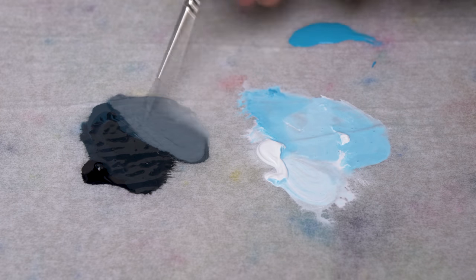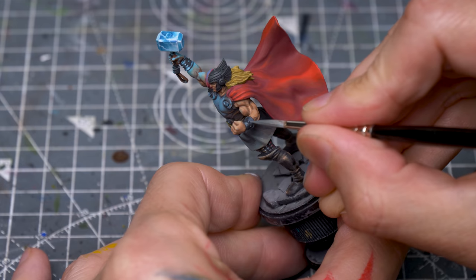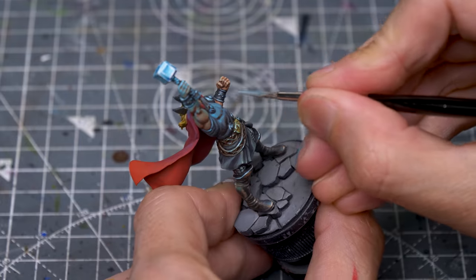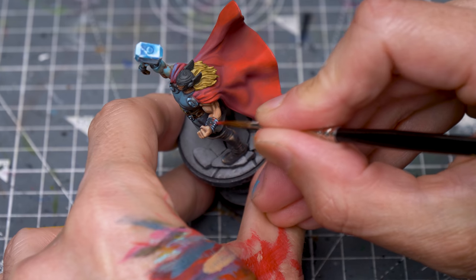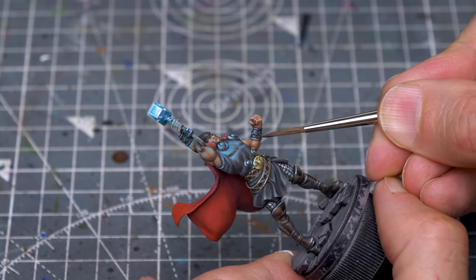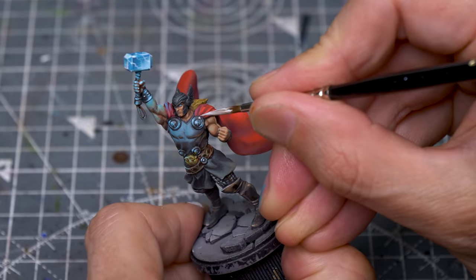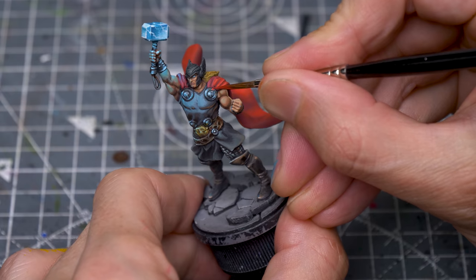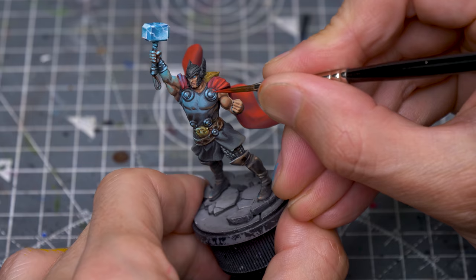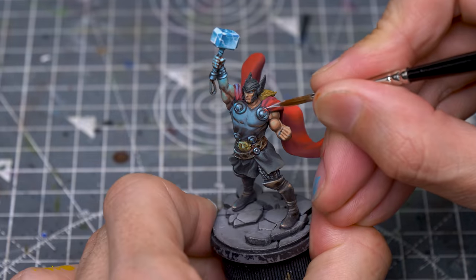I'm now highlighting the left bracer exactly as I did the right. And here, I'm adding a little red cast, as well as a little brown below. I also want to introduce some red to the discs on the upper chest, and I'm first providing a small undercoat of white. And I'm now applying the red on top. To finish these off, I'm redefining the edges with some of the cold highlight tone.